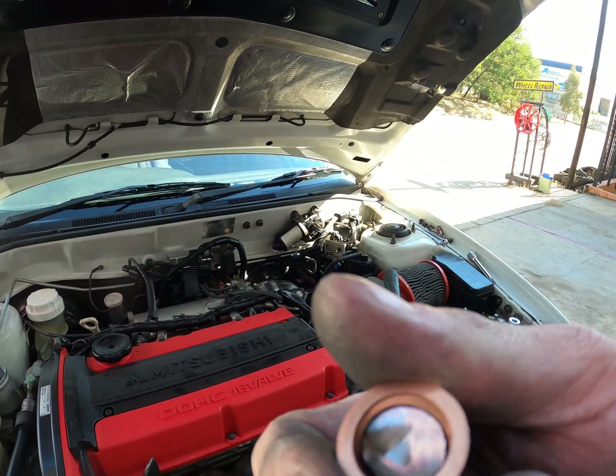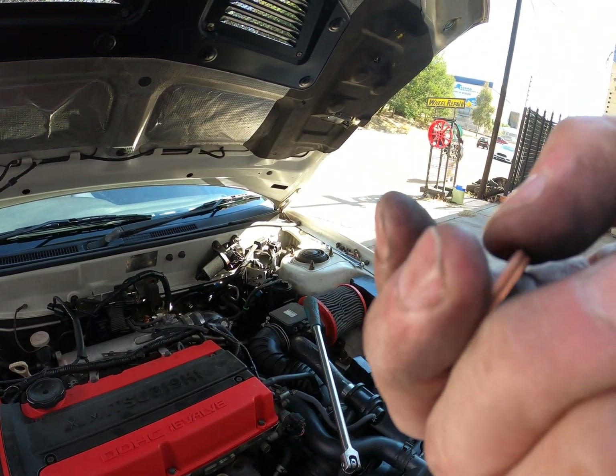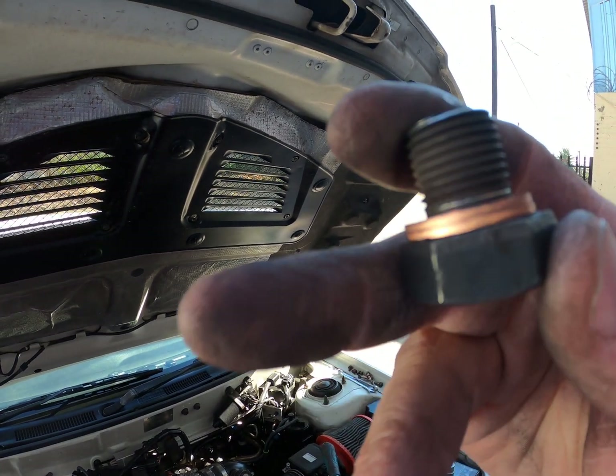It looks tight but there's no squish on the copper washer, so I'm going to take it out again and triple-stack it — three should solve the problem and give a little squish on the washers so we don't get any exhaust leaks. As you can see, there's no squish on the washer whatsoever, and you can just make out the shoulder. Three will definitely be right.